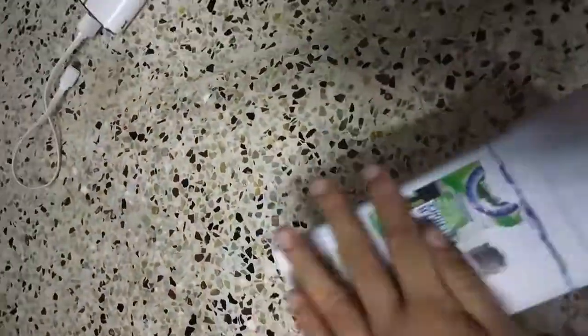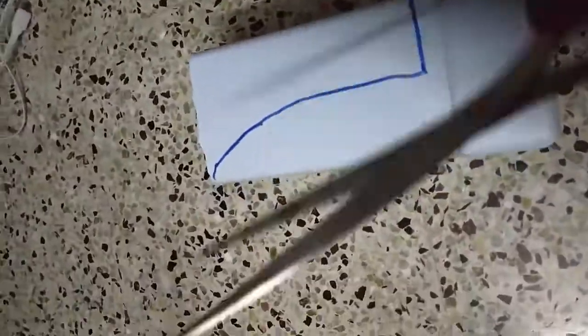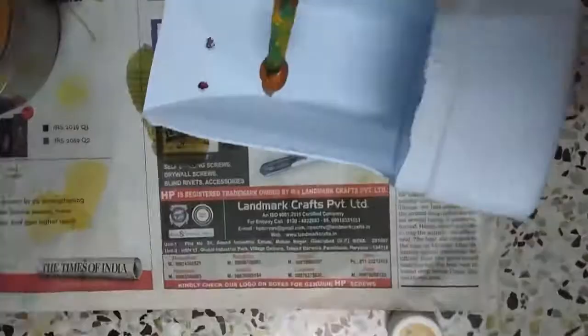I am going to use this container as usual, but it is going to look really nice. I am going to use it as storage.